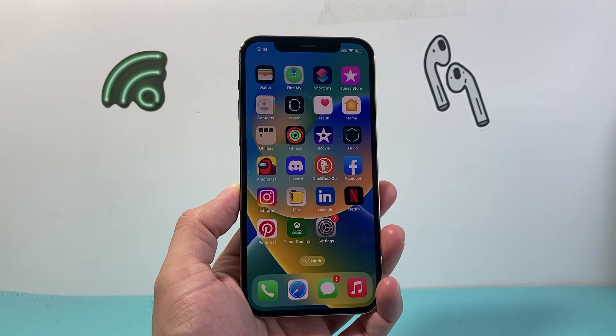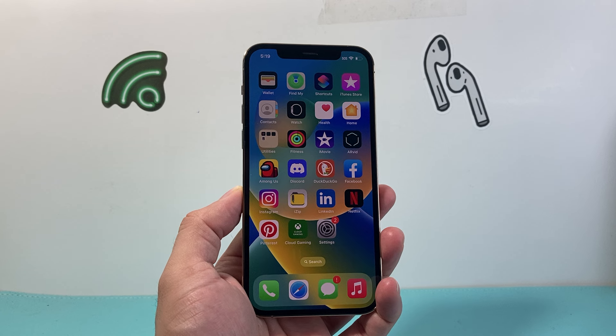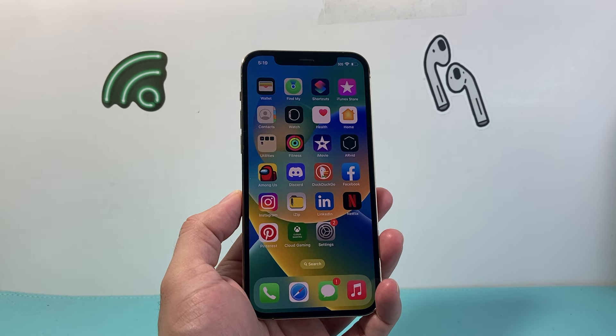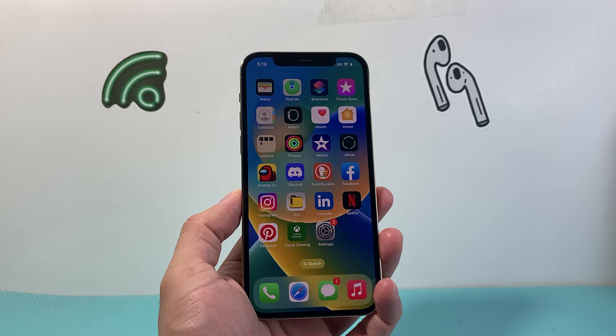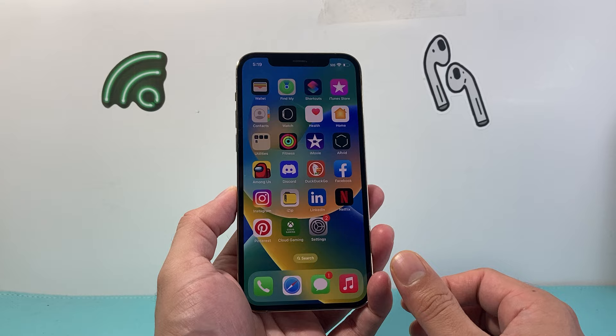Hey everyone, TechnoMint here. In today's video I'm going to show you how to force restart a stuck or frozen iPhone 12 Pro Max, and you can do this method on any iPhone. Basically it's going to be the same exact steps if you have an all-screen iPhone. So let's get started.